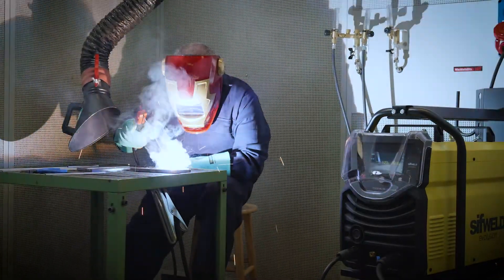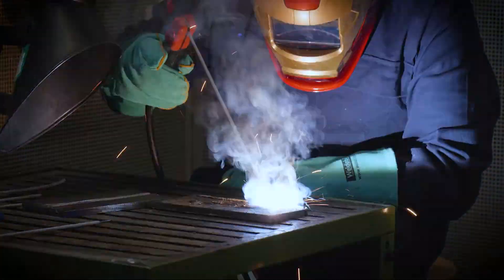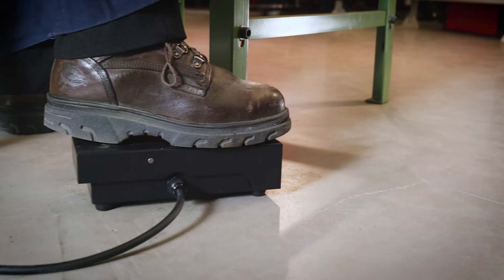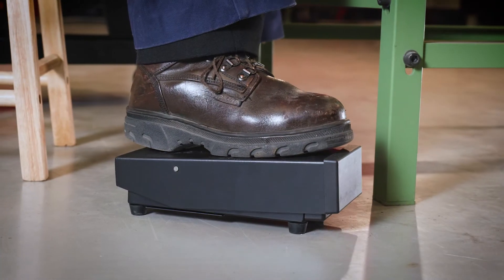Both units can be used in STICK mode for welding with all popular types of electrode. A foot pedal, offered in wired or wireless variants, is available separately.